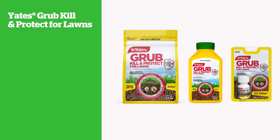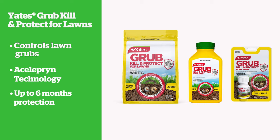Yates Grub Kill and Protect for Lawns will help control these grubs through its professional Aceleprin technology, giving up to six months protection against curl grubs.